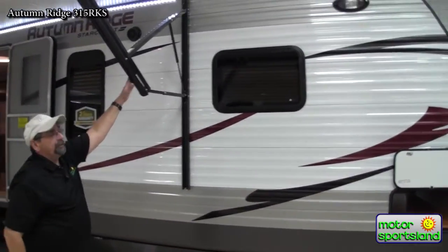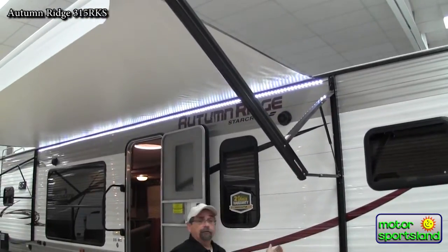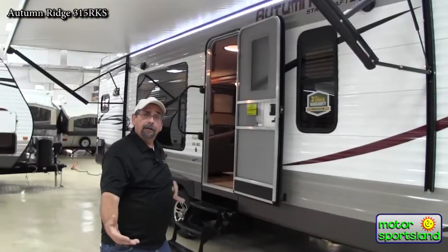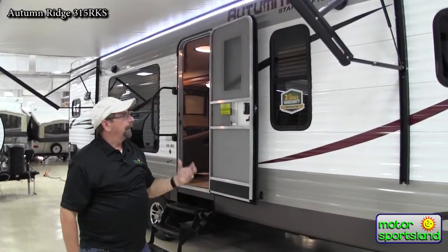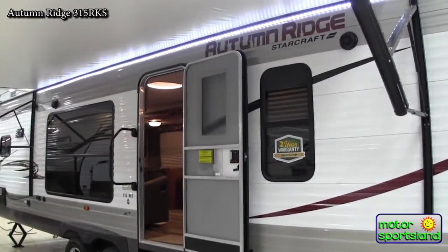For easy setup, the power LED-lighted awning comes out a full eight feet. If the weather is inclement or raining, you can still bring your family out for a campfire. The LED lighting uses minimal battery power and really lights up your camp nicely. There are also exterior speakers so you can enjoy the game or music at night.